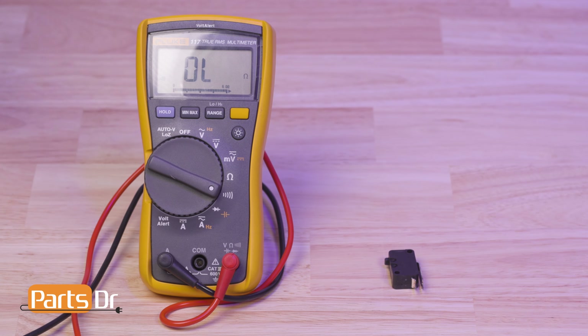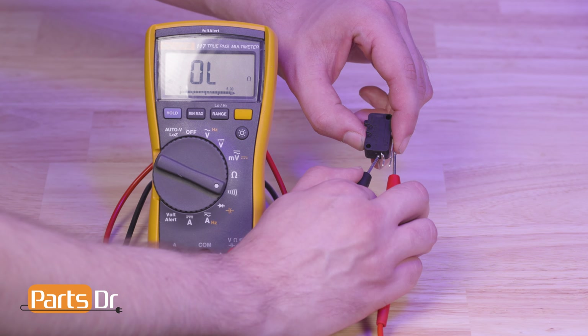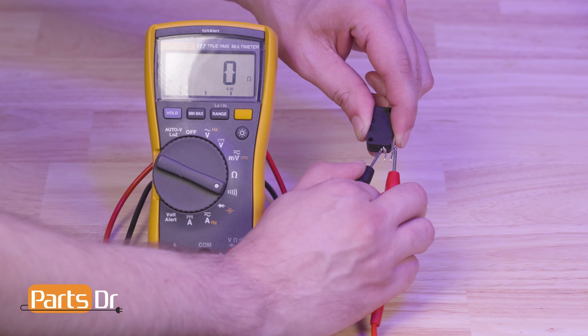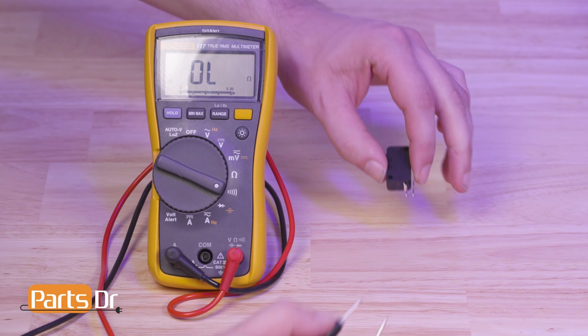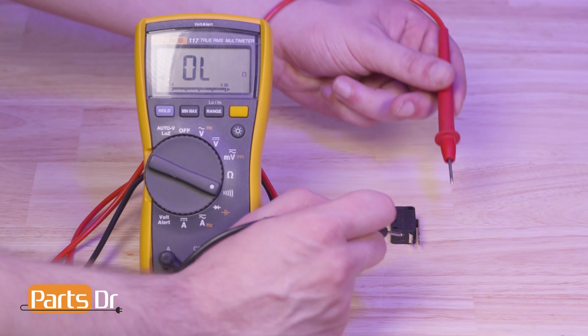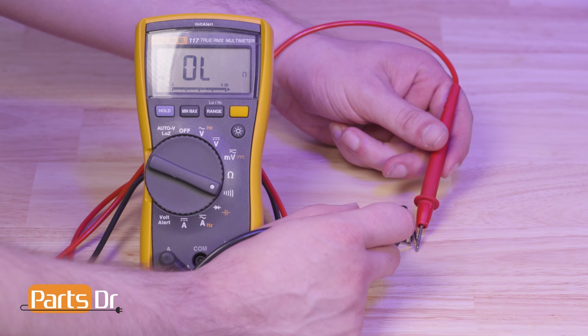To test the float switch, you'll need a multimeter set to the continuity setting. While depressing the switch, touch the probes to either prong. If the multimeter beeps, the switch is good and does not need to be replaced. Now release the switch and test it again.